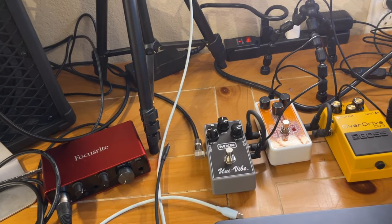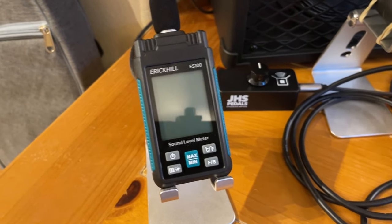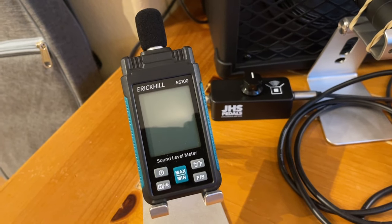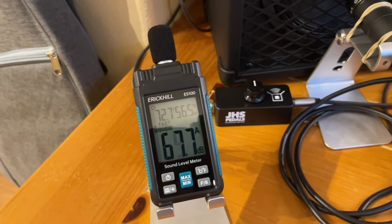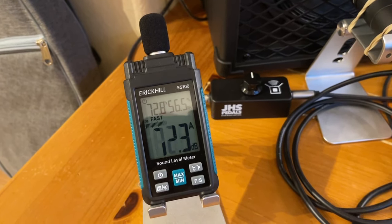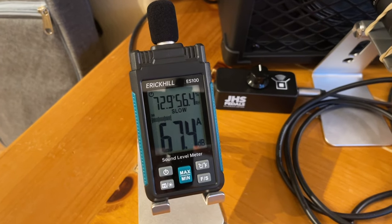Before we get into attenuators, I highly recommend you get a sound level meter like this so you can actually measure how loud you're being. I'll go ahead and turn it on and show you how it works. It's super easy — you can see that normal conversation puts me at around 65 decibels, and you can slow the response down to make it a little easier to read.